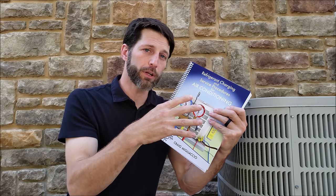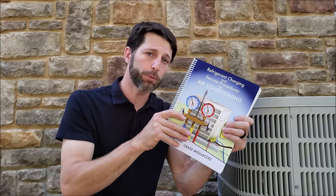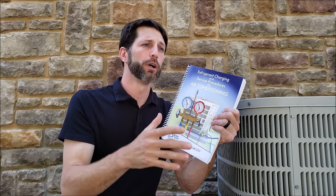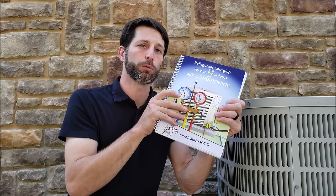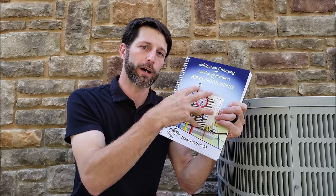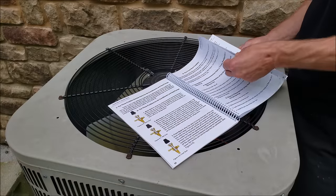We go over the step-by-step procedures of just about everything we're using in the field, such as the recovery, the pump down, the pressure test, and the vacuum procedures. I'm going over charging methods and what you should do and what you shouldn't do. There's a lot of rules of thumb out there and I wanted to clarify those things for what you should use and rely on in the field for troubleshooting and refrigerant charging.